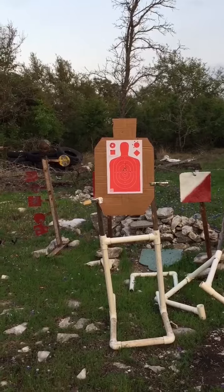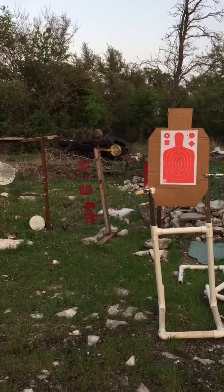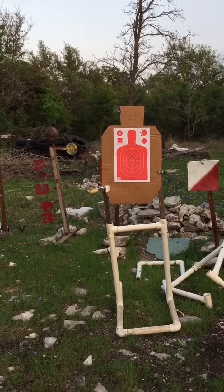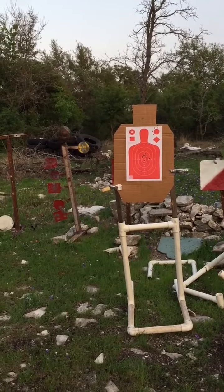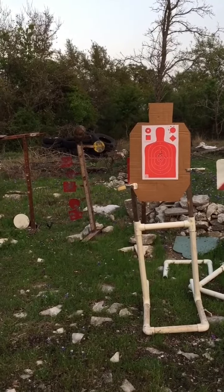I really can't see anything bad about it, other than the red sight insert, which was hard to see against the red plates and this orange target. I might consider changing the insert to something lighter in color for more contrast.